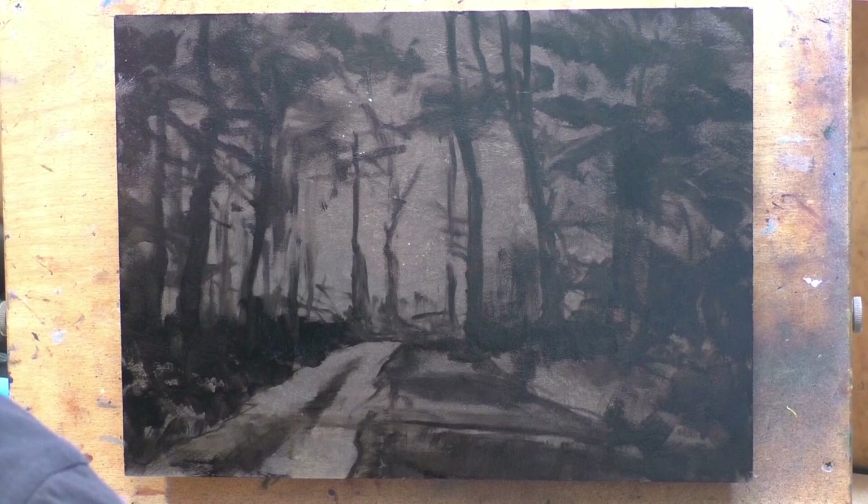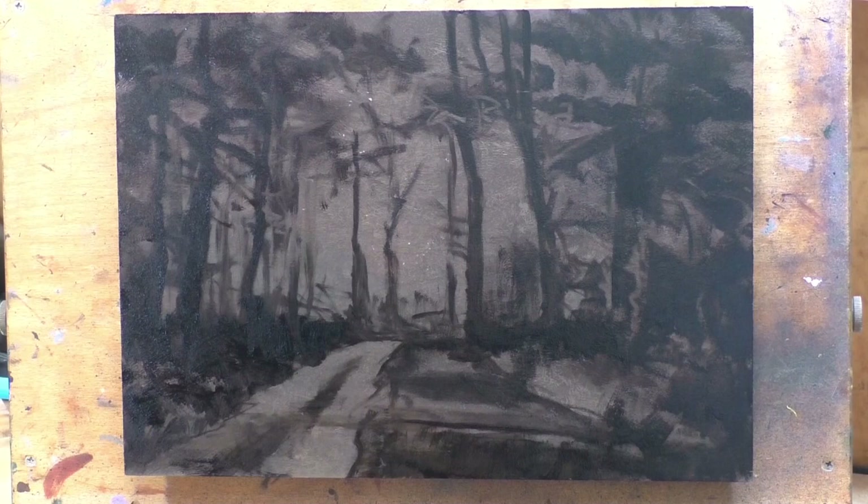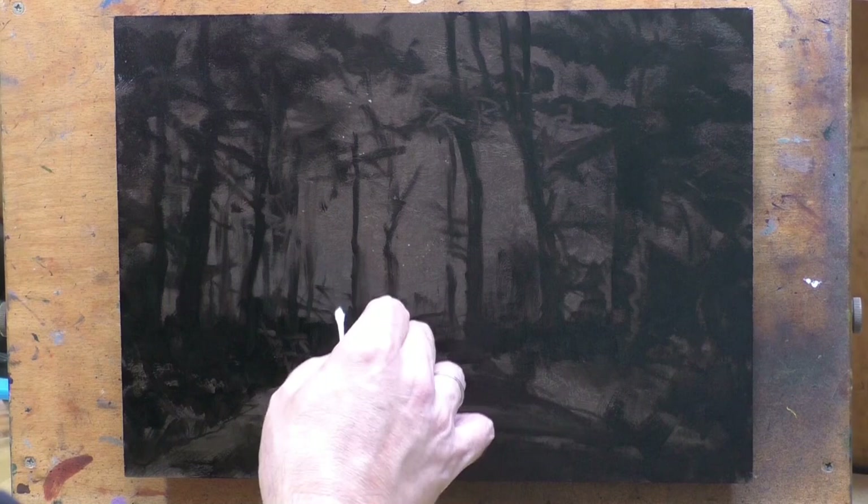One of the things I did was a bit of scumbling on those trees that are further back to kind of push them back. I kind of wonder if I could have gone a little further with that, but now I'm happy with it. You've got to keep moving forward.